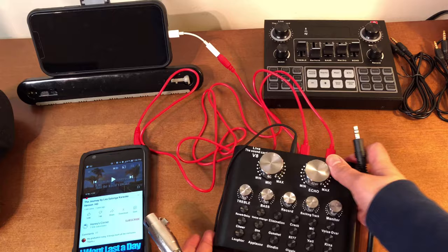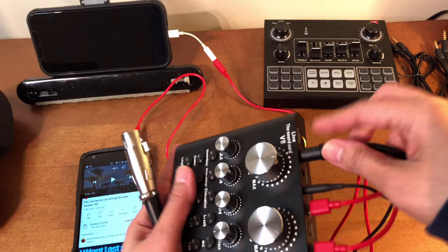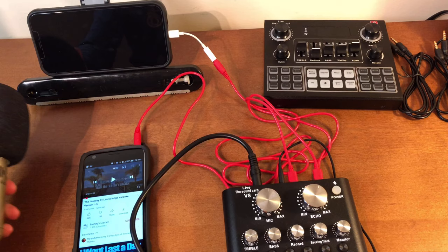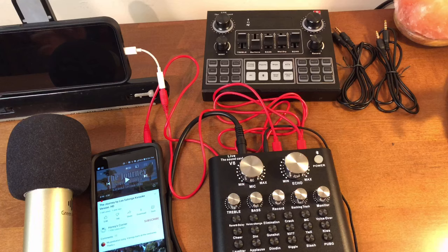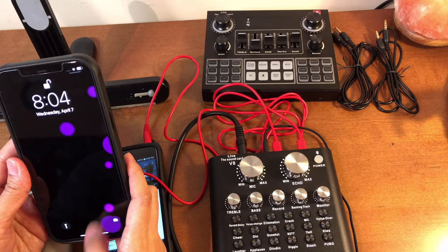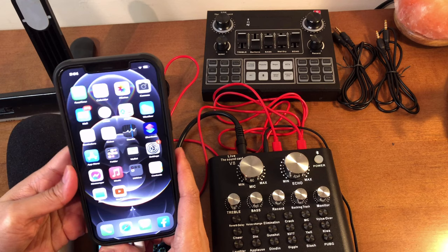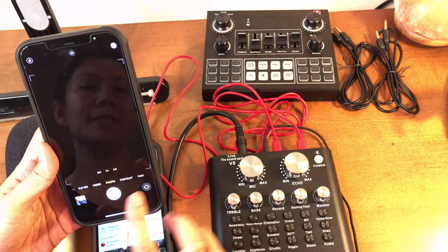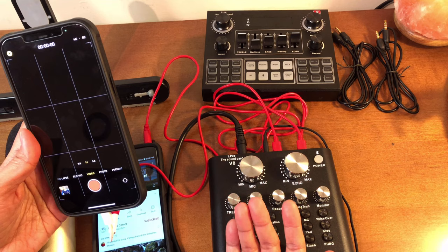I'm going to use the headset so I can hear. Let's not forget the condenser microphone — there's only one port here for it, so just connect it there. Let's connect our condenser microphone. Now let's turn on the iPhone 12 Pro Max. I will be using the built-in camera — I actually don't need to download any applications to do live streaming or record a song. You can use directly the built-in camera: just tap that, go to Video, and make sure it's facing towards you.